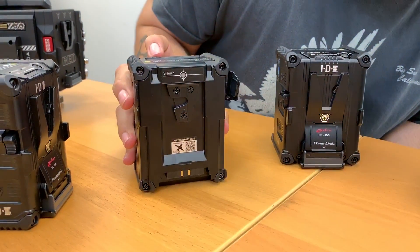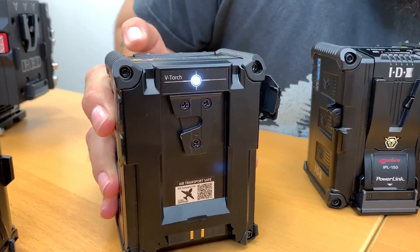You also use that button to activate our V-torch, which will help you light up things in the dark.